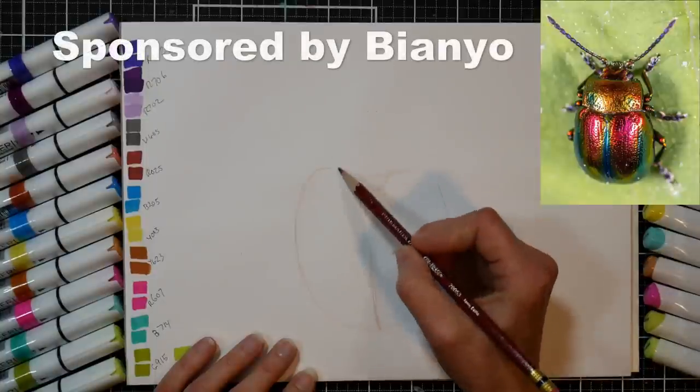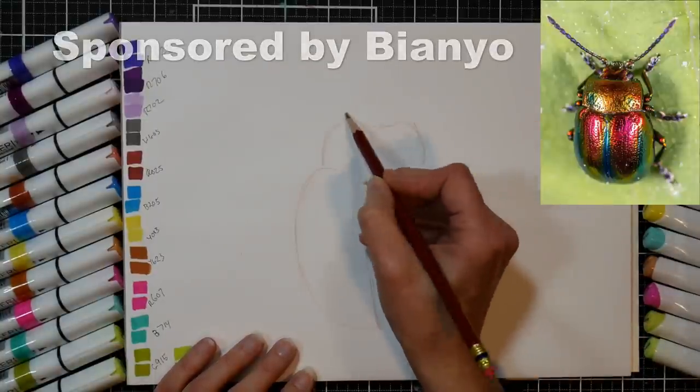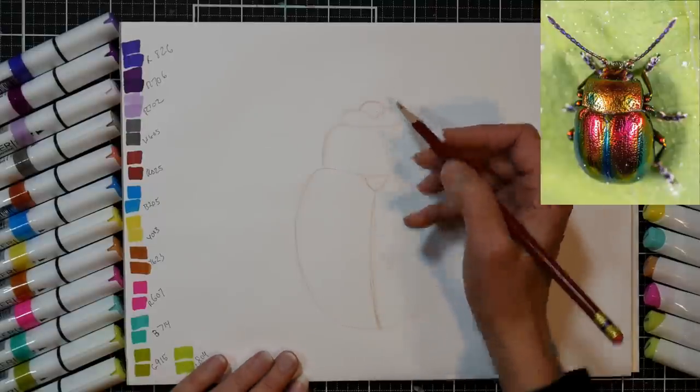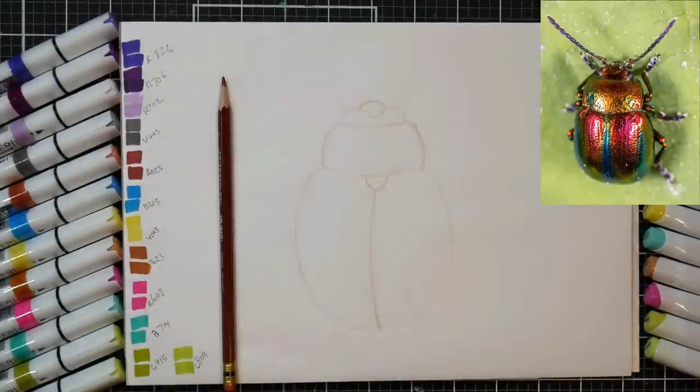This video is sponsored by Bienio. I'll be using their brush markers, their chisel bullet markers, and also their marker pad and fineliners. They make really high quality art products, and the prices are fantastic. I will link what I used down below so you can find them for yourself if you're interested.